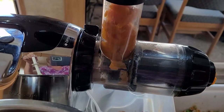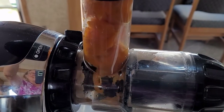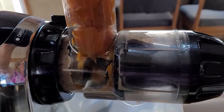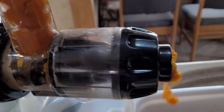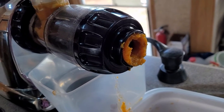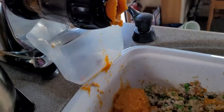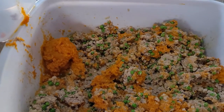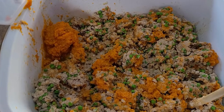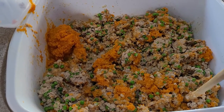I swear playing with this machine brings out my inner child. It's like something from Willy Wonka's chocolate factory. You push it in, it goes through the macerator, the auger — and that's just homemade goodness coming out of the nozzle. It looks like dog's dinner, but it smells like a soup kitchen. It's chicken soup for the dog's soul.